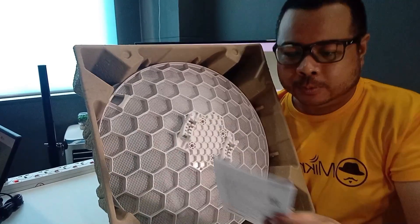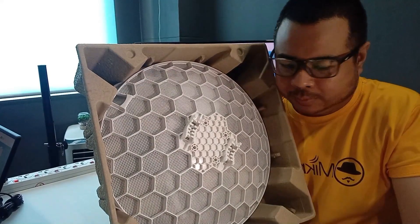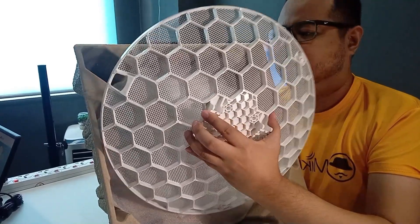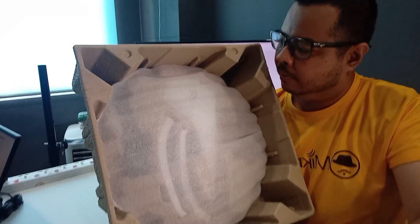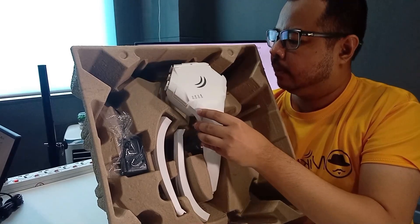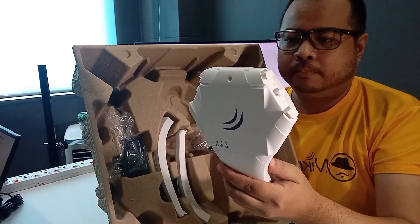Andito yung user manual. Then yung ating LHG — ito yung dish niya. Tapos, ito yung router and modem module.